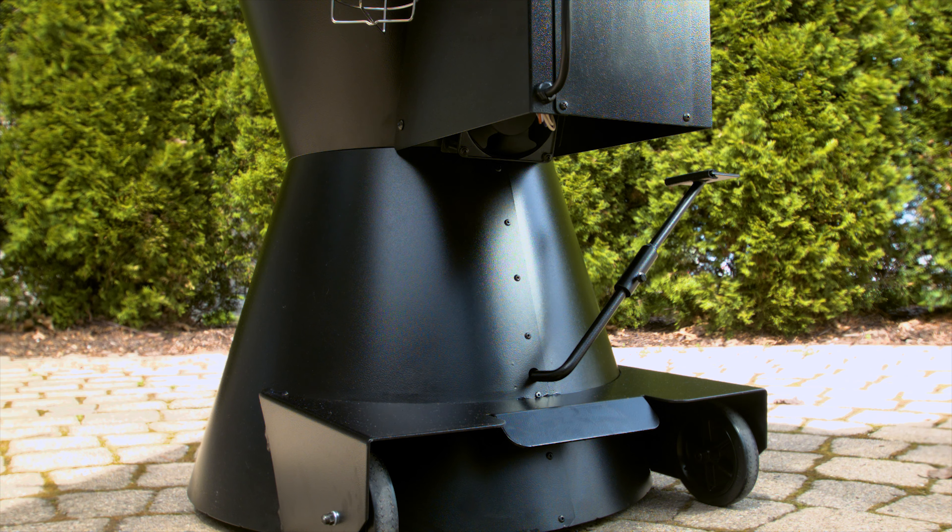And don't forget we offer a whole line of accessories to customize your Grilla to meet your exact taste buds. Jungle direct pricing, free shipping, and a four-year warranty. Order your Grilla today at GrillaGrills.com.